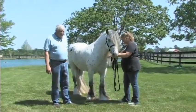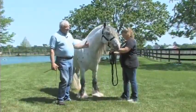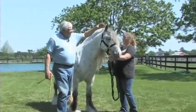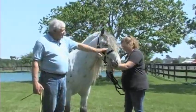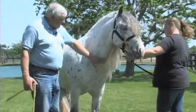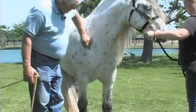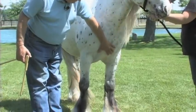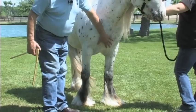Starting from a front view, we'll begin by looking at the horse's ears, working our way down the face — the eyes, the muzzle — then down through the neck, going from point of shoulder to point of shoulder, looking for good physical development in the chest area.